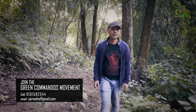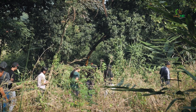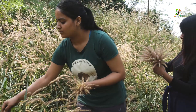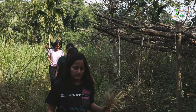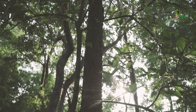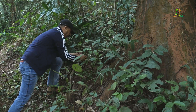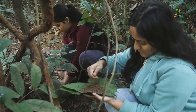Join the Green Commando's movement of throwing seed bombs.